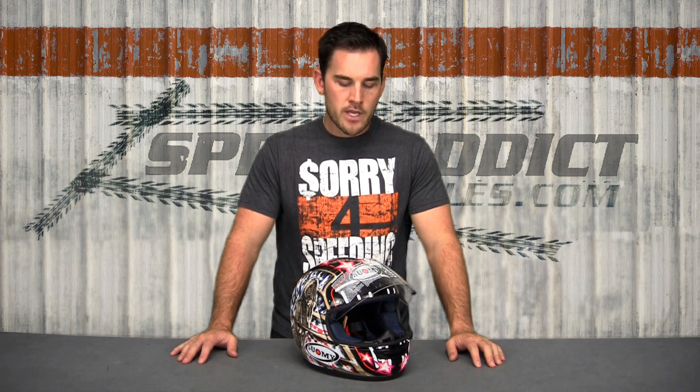Two other important things before we go: the Suomi Apex runs small — very small. Please round up, or order the next size up from what you're used to if you have not tried on one of these helmets. They're hard to find in stores, so you probably haven't tried one on unless you own one or a previous Suomi. So round up. If you wear a medium in Shoei or Arai, you're going to be a large in this helmet — I promise.